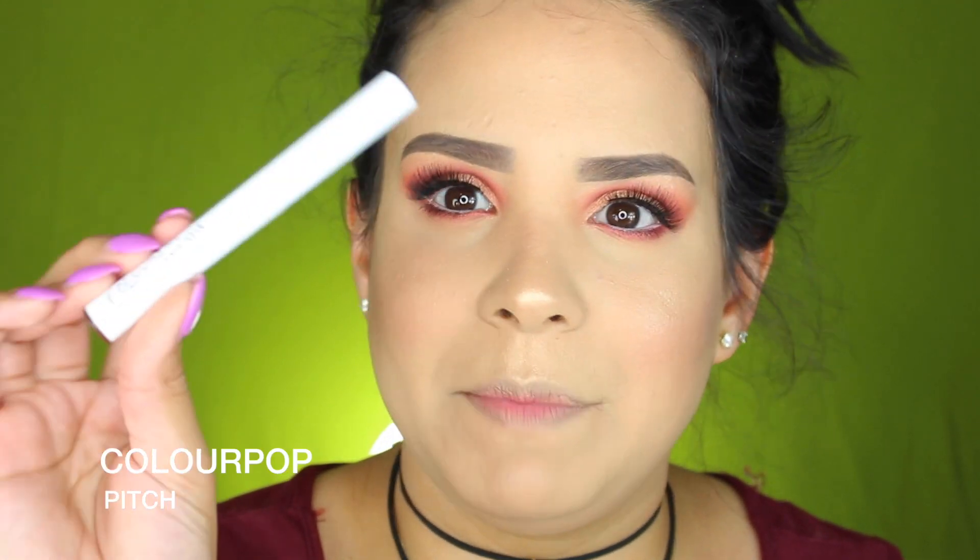Para el blush voy a estar utilizando este de Milani que se llama Dulce Pink, con esta brochita. Para el iluminador compré este de Maybelline — todo el mundo está hablando maravillas de este iluminador. Este es el Master Chrome by Face Studio en el Molten Gold, número 100, y lo voy a estar utilizando con esta brochita. Para los labios voy a estar utilizando este de ColourPop que se llama Lippy Stick, en el color Pitch.